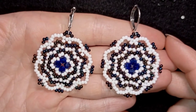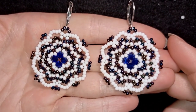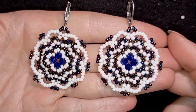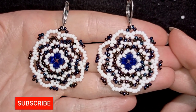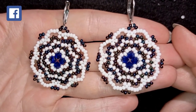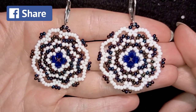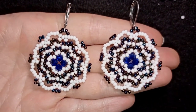Hi there you guys! I'm Teddy from Bijuteo Beading and in today's tutorial I'm going to be showing you how to make these elegant Seed Beads and Bicones earrings. Consider subscribing with the bell, liking and sharing this video. In this way you motivate me to make more tutorials like this. Without further ado, let's get started with the list of the materials.